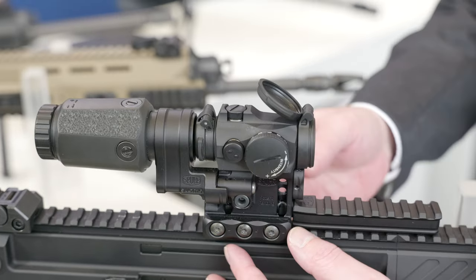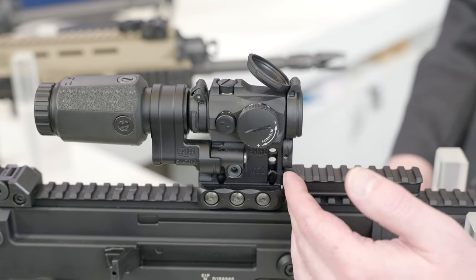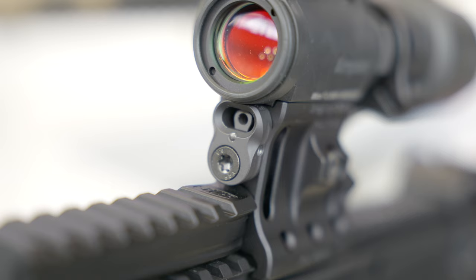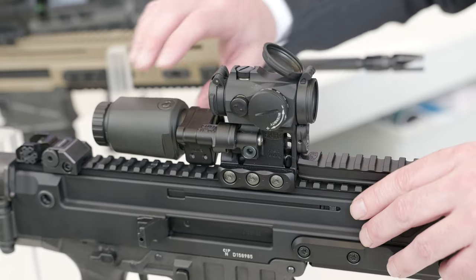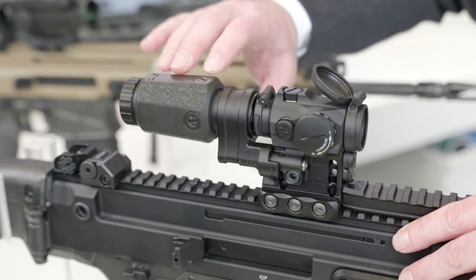The mount consists of a scope mount body and a magnifier yoke. We also have an optional Picatinny rail and an optional rear backup iron sight that is windage adjustable.